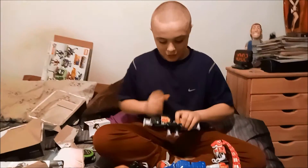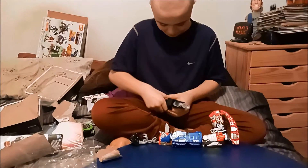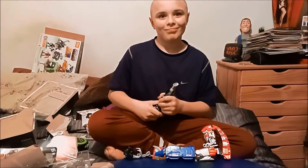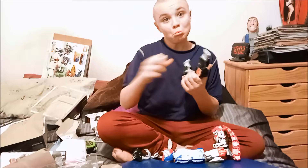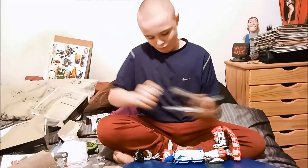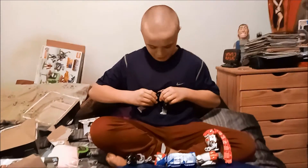Sorry folks, had a little interruption. Here we go. Now DayDay, those pieces were supposed to come off, right? Yes, okay.